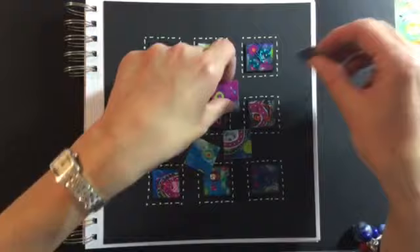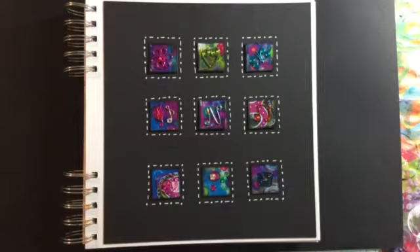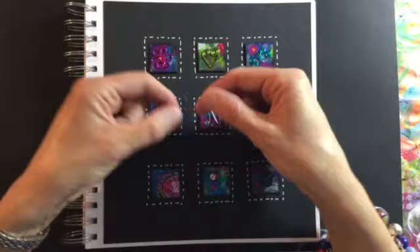I decided I would make some embellishments with craft wire to go on top. I've got loads of craft wire left over from my jewelry making days, so I got out my jewelry pliers and started making some simple shapes — though some of them turned out to be a lot more complicated than I realized. There was a little treble clef and some music notes.